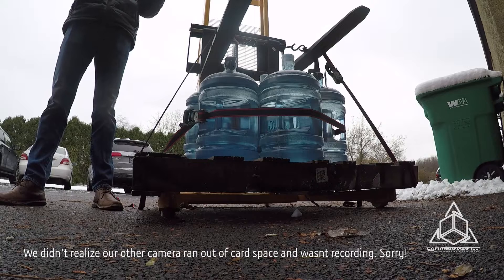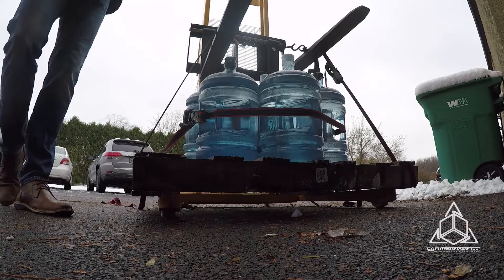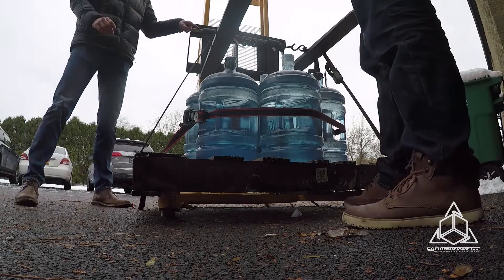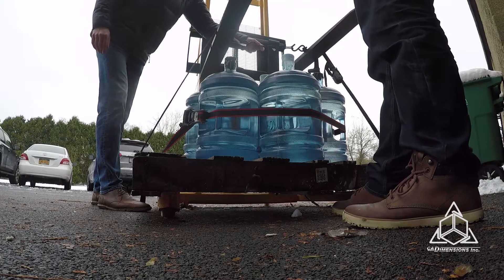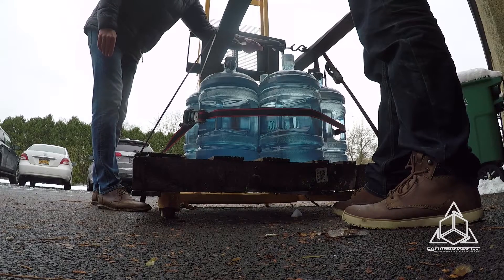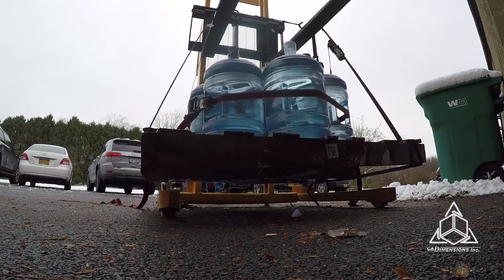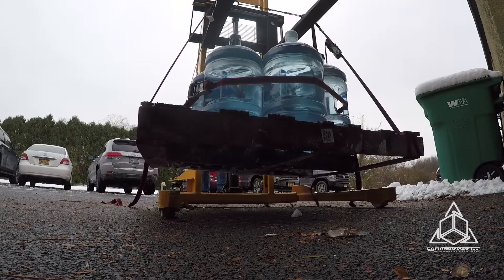So we had to kind of reconfigure our rig here — we actually ran out of space and had to do a little engineering. It's a good thing we work at CAD Dimensions where we have engineers galore. This is the contraption we've come up with. We have done the math: if we include the pallet, the nine jugs of water, and the brick in the middle, we're looking at over 480 pounds of weight. This is four pieces of chain link elastomer TPU material — we printed this, it took a couple of hours and about $35. 480 pounds — no problem.